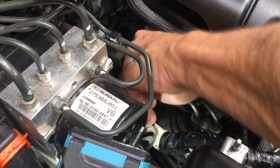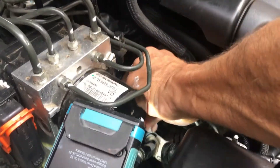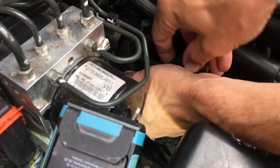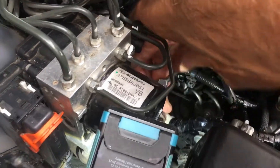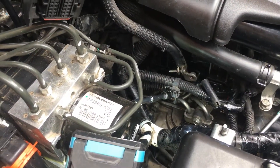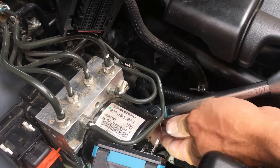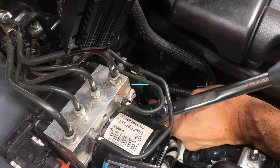Using a 10-millimeter socket with a few extensions, engage the thread by hand. I like using a torque wrench because you don't apply too much force — torque it to 10 to 12 Newton meters.